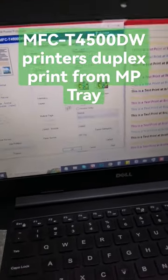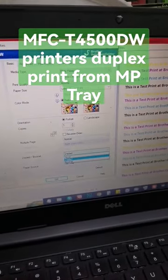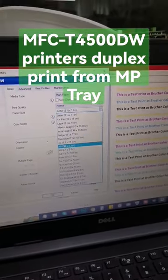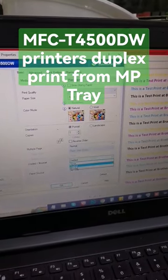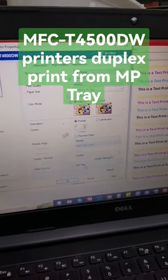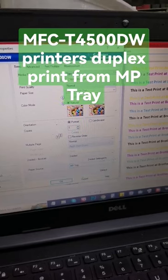And settings — to get an end, this is a little bit of a page. Then double-sided, and paper source with automatic, MP tray. Then OK.